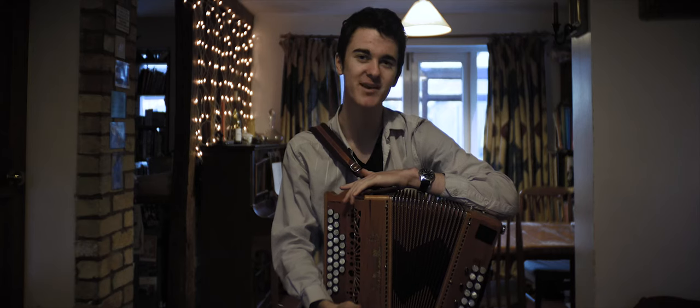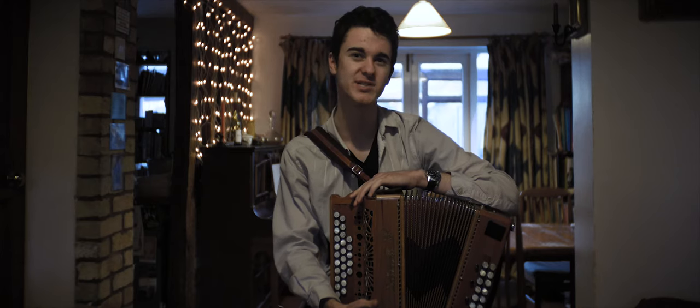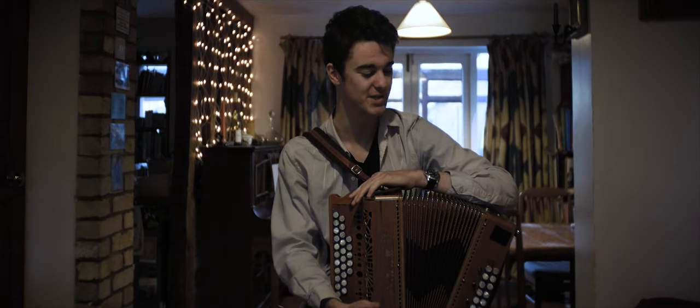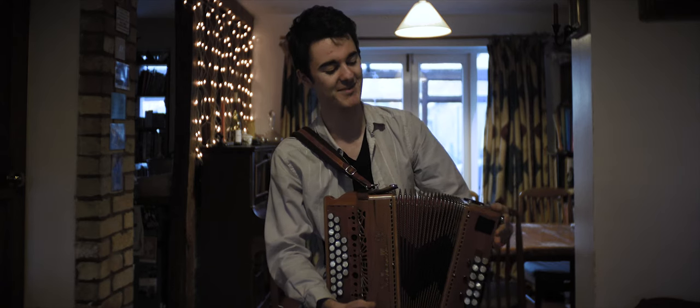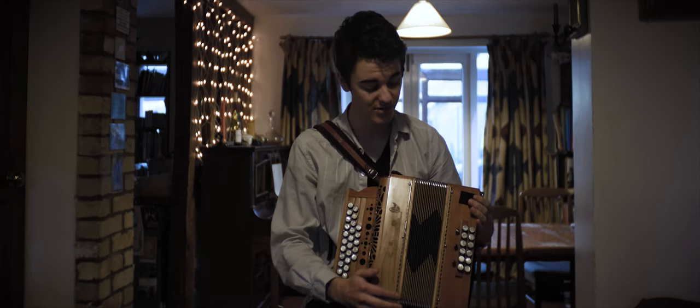I am Saul Bailey. I play the diatonic button accordion, which is rather an unusual instrument — it's the butt of many jokes, but that's part of its charm. I have played this for six or seven, maybe longer, years. It's been part of my Morris dancing background because my father joined a Morris dancing team and I stole his instrument. And that's what's kind of brought me here today.